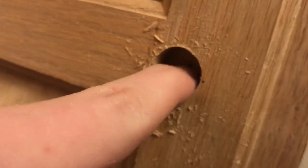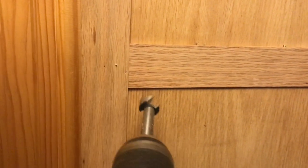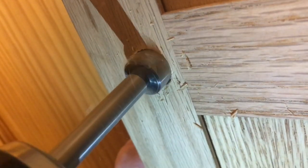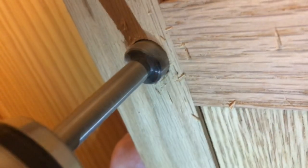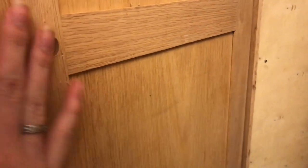You can see the brad point is just starting to stick through the other side. So now at this point, I'm going to start from that point — that will reduce our splintering. Now we have a clean hole going all the way through the door with no splintering on either side.